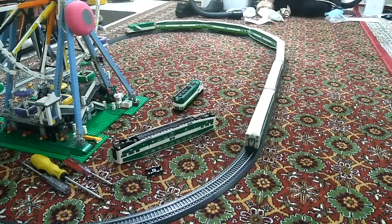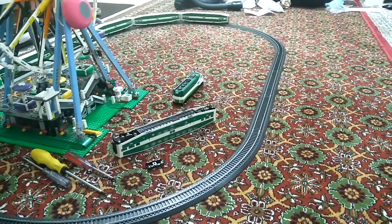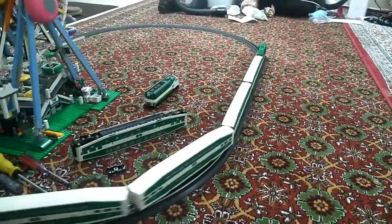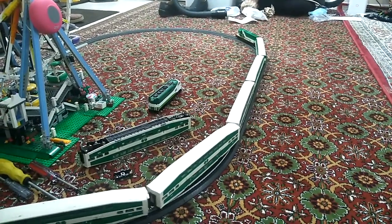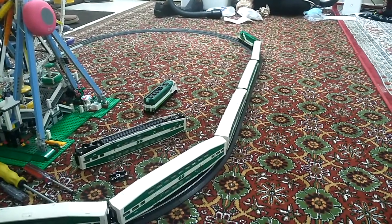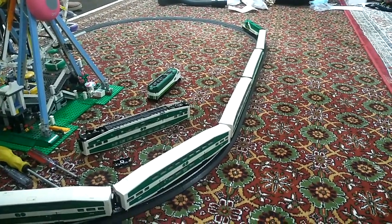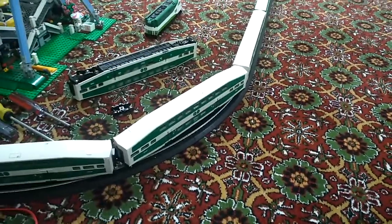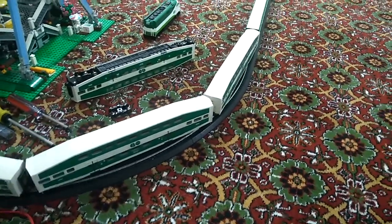Ladies and gentlemen, I will park this final train — I'm going to park it right here. Actually, I might as well need a backup. Why is this thing not backing up?